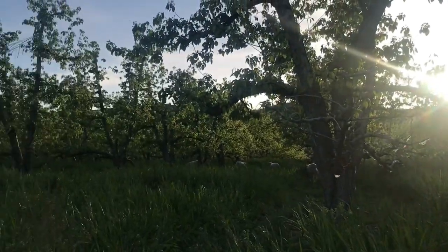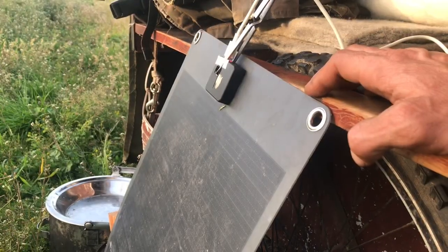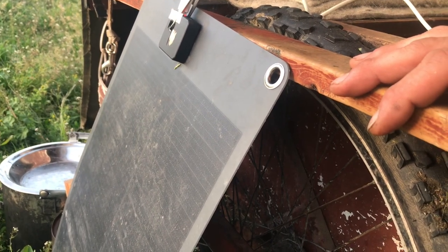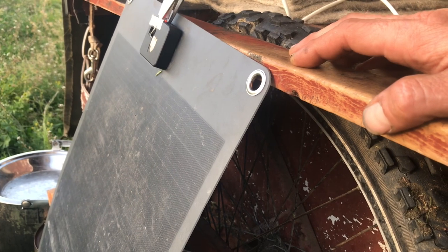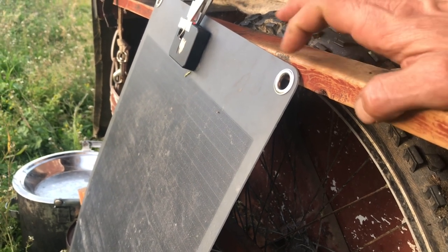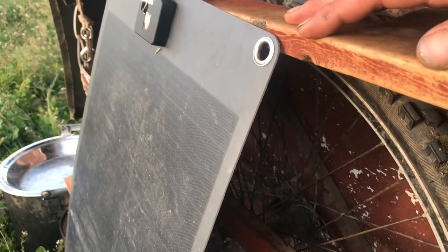They usually don't last too many years — that one only lasted about a year. They usually mess up because the wires between the panels on these fold-up ones end up wearing. Kind of like when you bend a paperclip back and forth and it breaks — the wires end up snapping inside.